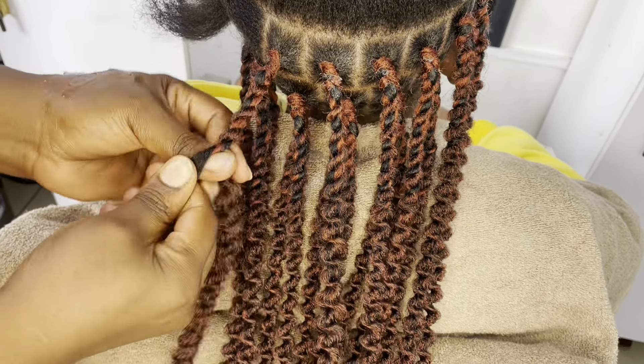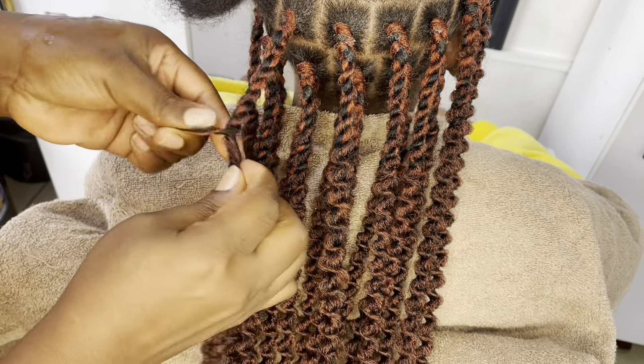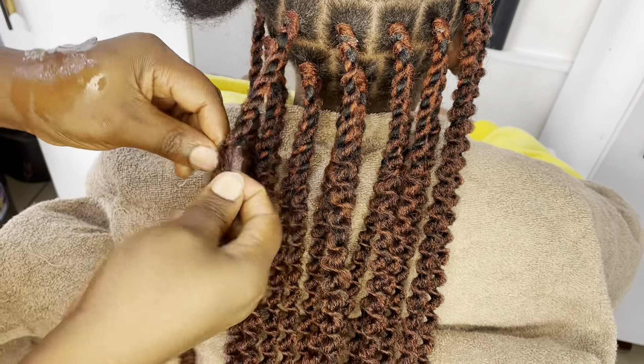One thing I want us to note before we start the process of fixing this fluffy kinky style is that you want to make sure the partings are as neat and clean as possible. Then take that braid and fluff it out at the end — as you can see on the video, make sure the end is fluffed out nicely so that it makes it easier for you to grip the hair and just fix it. You fix it normally the way you fix a normal box braid.